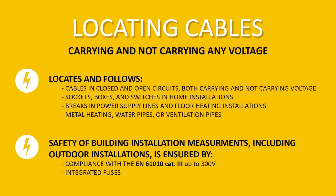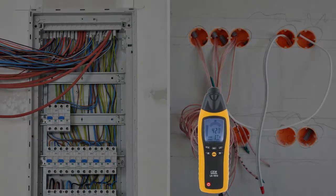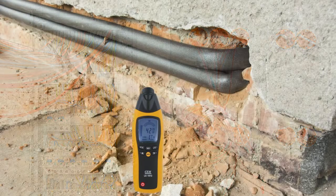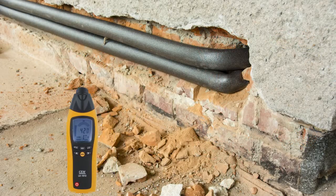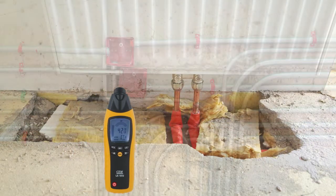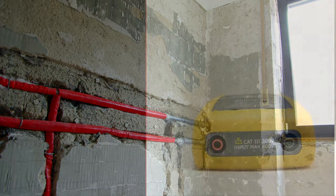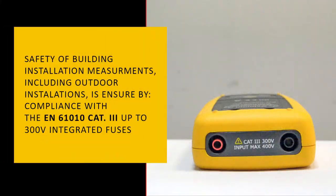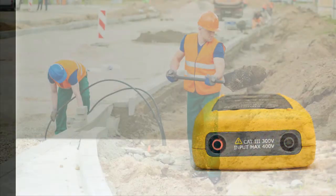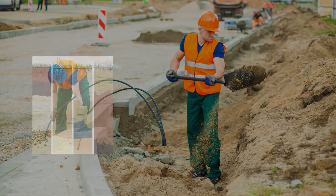The AXT2090 contactless voltage and cable detector is used for safe and reliable detection of electrical cables and metal pipes, detection of fuses and switches in end circuits, as well as open and short circuits in supply lines without interfering with building cladding. It ensures safety during installation measurements indoors and outdoors as well as during measuring underground cables.